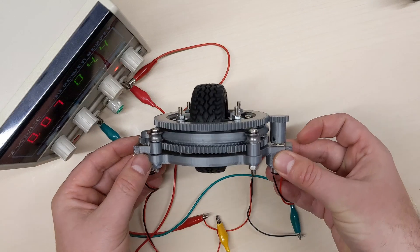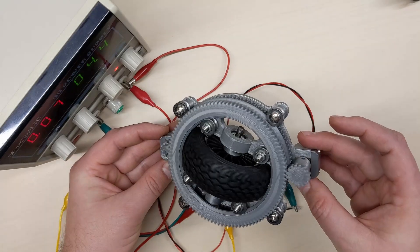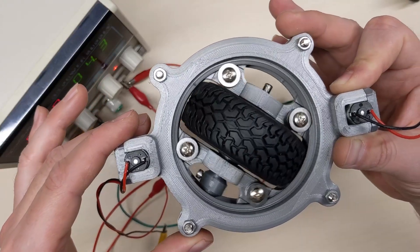The new swerve design solved this problem by having motors that remain stationary. Only the wheel will move around, not the motors. So in this design I won't have any problems with the wires, no matter how many times the wheel rotates.